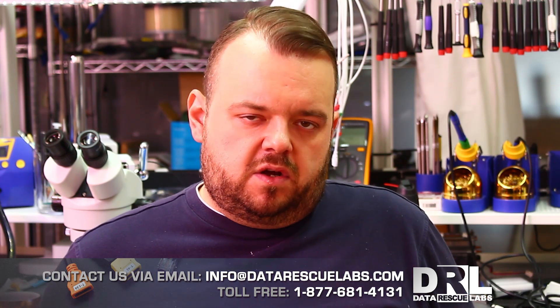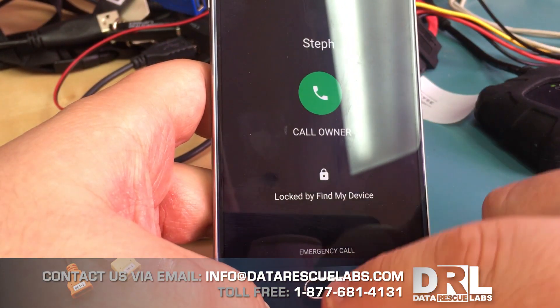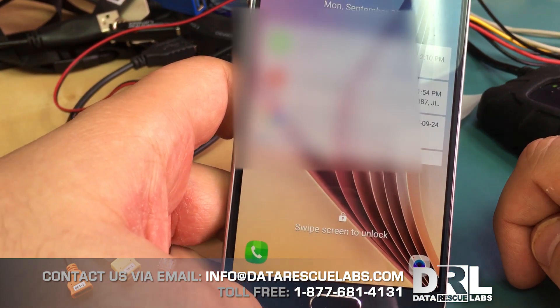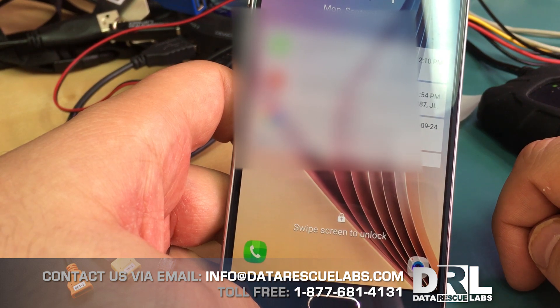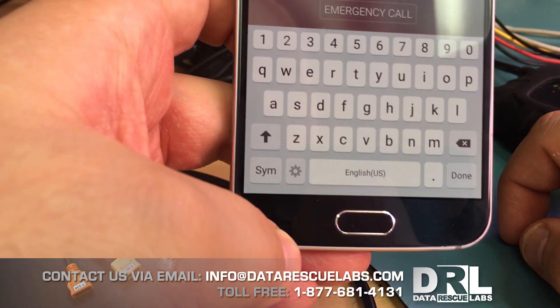Here we are — this is the problem. The phone is locked by Find My Device through Google. When you try to unlock it, you get the recovery password prompt. The company policy was to change passwords every few months and the IT department didn't know the recovery password for some reason.